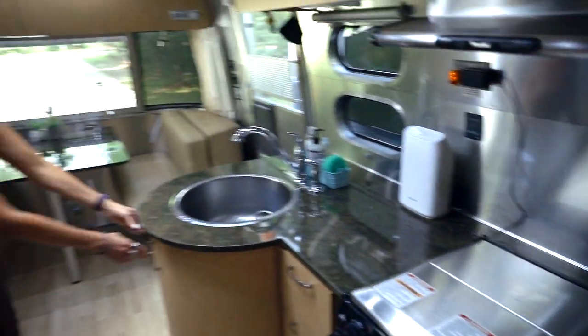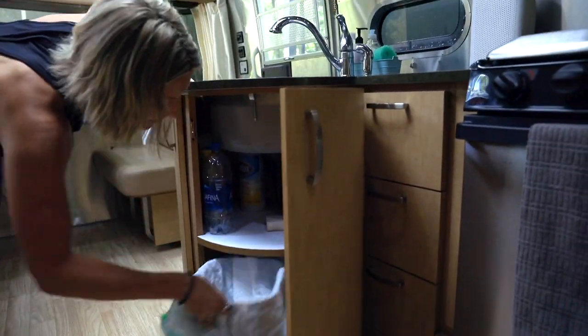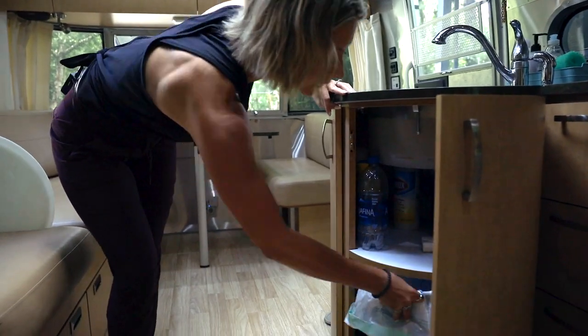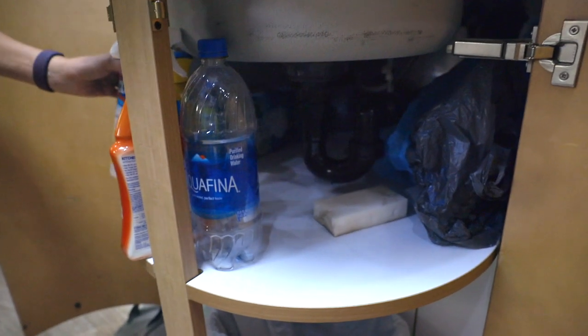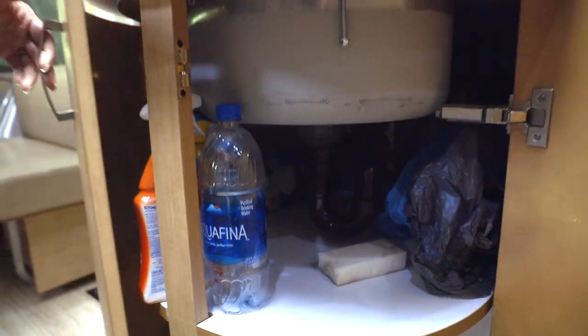Underneath the sink is our trash and cleaning supplies — not a very big trash can, we fill it up rather quickly, but that's okay. We also have our cleaning supplies, trash bags, and extra Walmart bags. It's a really huge space.